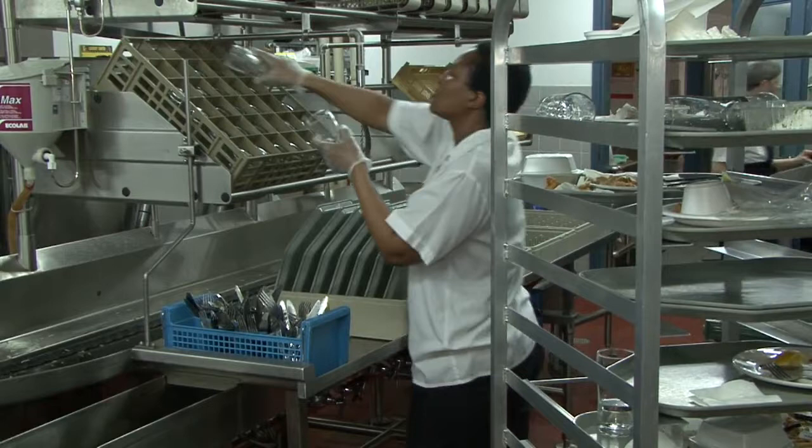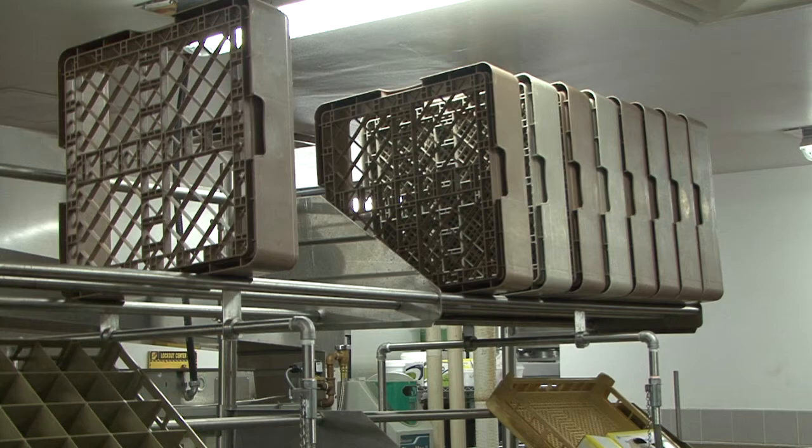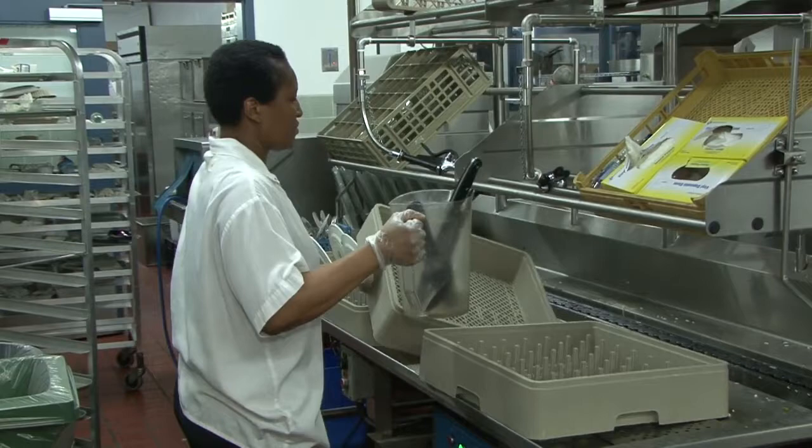At the scrap table, overhead tubular rack shelves provide additional space for glass and cup racks. When filled, they are lowered onto the belt, and a second shelf allows for extra rack storage and drying.